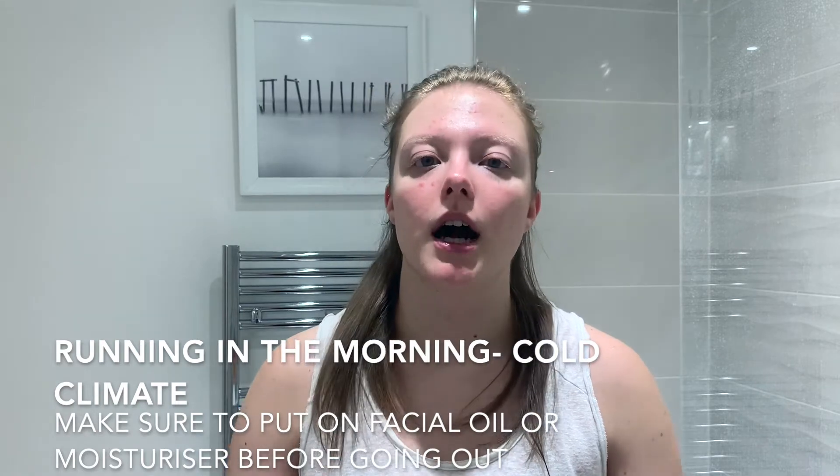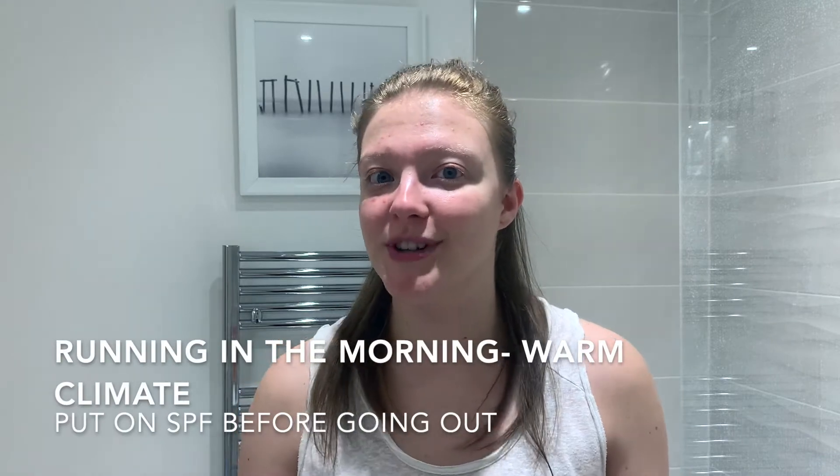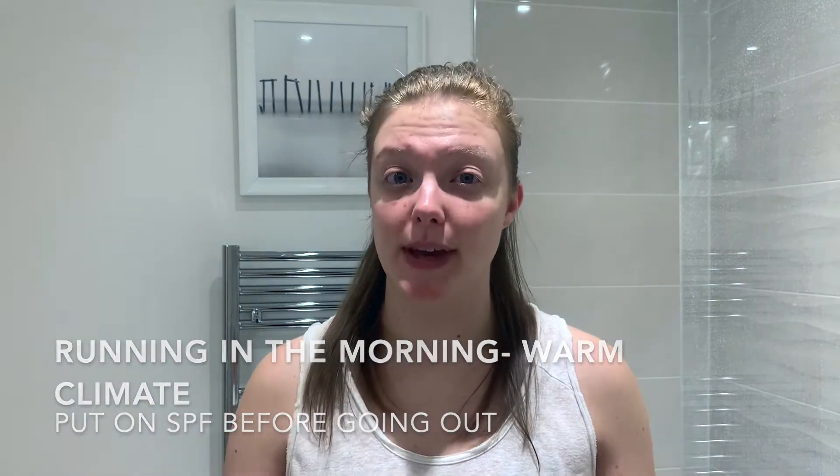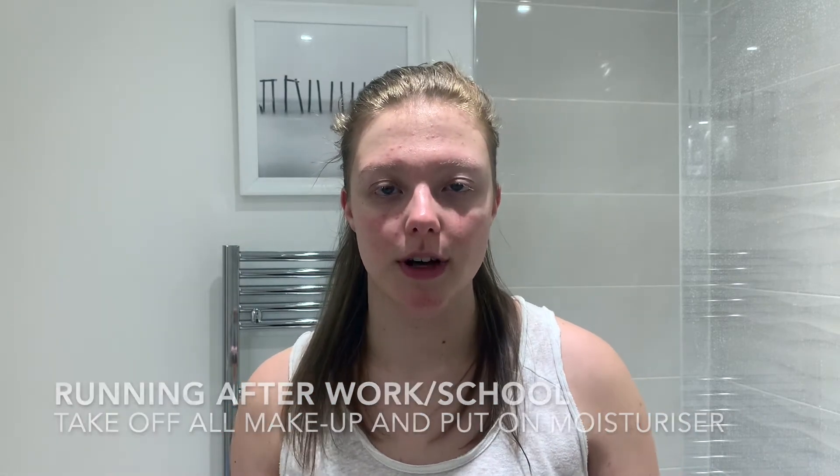Let's say you are a runner. If you run early in the morning and live in a cold climate like the UK, I'd suggest putting a little bit of facial oil on your face before going out. Or if you live in a warm country where the sun is out, make sure you put on some SPF — that will be really important. If you run after work, take off all your makeup, apply a tiny layer of moisturizer, do your run, go home, and then do your full skincare routine.